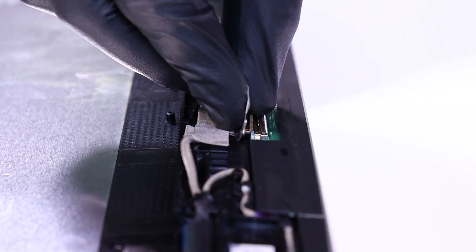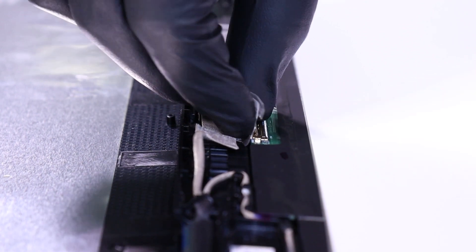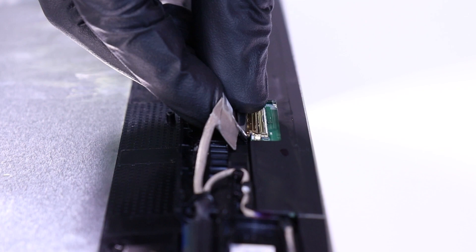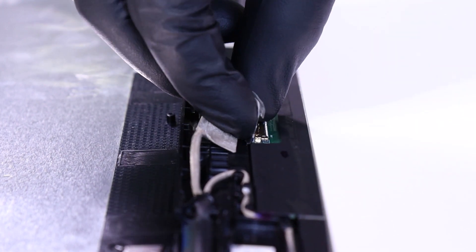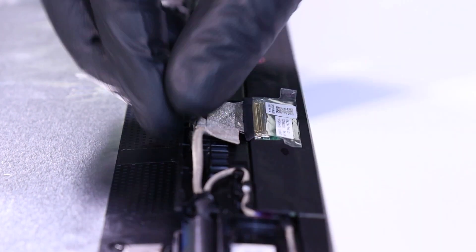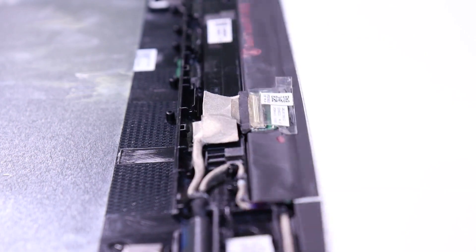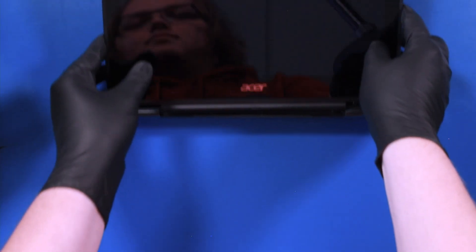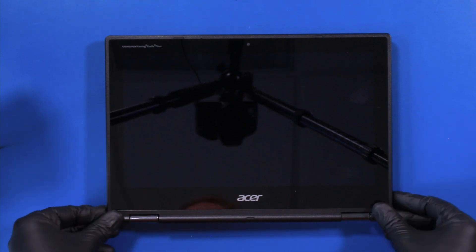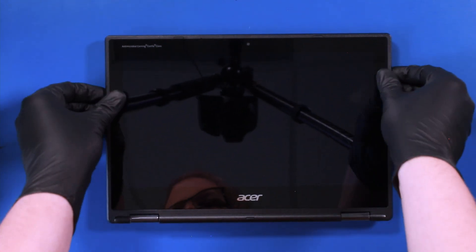Plug the LCD cable back into the LCD module. Lay the LCD module onto the back cover and gently push down to snap it back into place.